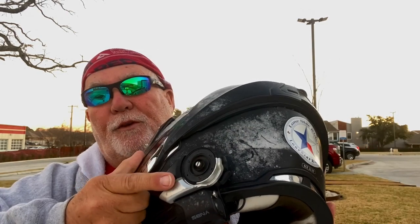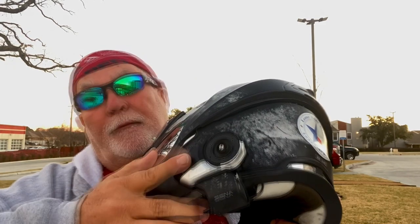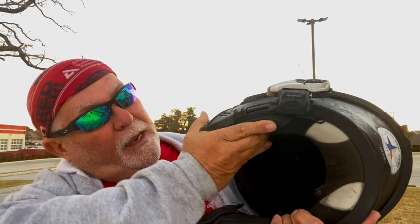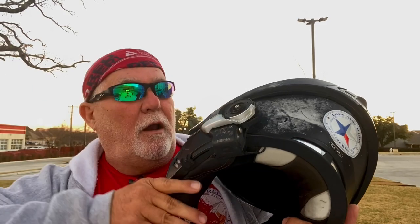The Xena Bluetooth I have — which doesn't have a dial on it — works well with this helmet mounted on here. It does a really good job of staying on and it doesn't fall off.